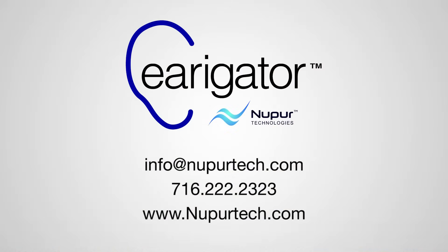Visit our website at newprotect.com, call us at 716-222-2323, or email us at info@newprotect.com for more information. Thank you.